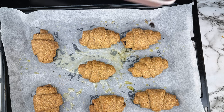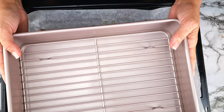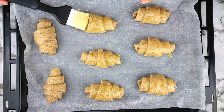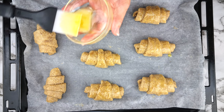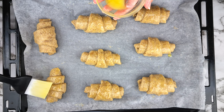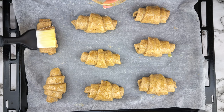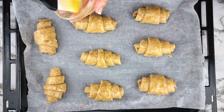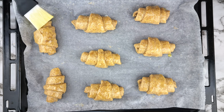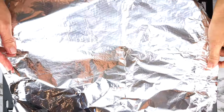For best results, use a baking tray with a rack so the butter can drain away from the croissants during baking. I also tested with a regular baking sheet to show how to manage the melted butter. I placed them on the tray and baked at 350°F (176°C) for 40 minutes. During baking, I did have to remove the melted butter using a paper towel.